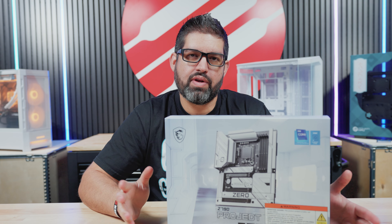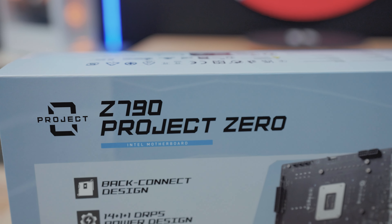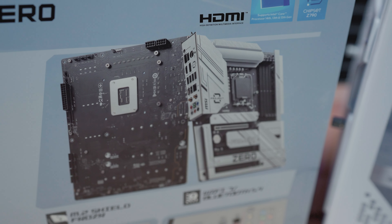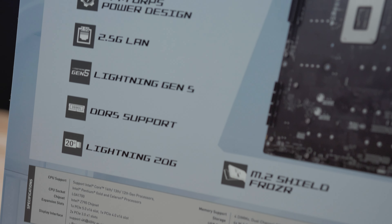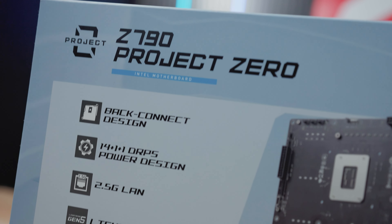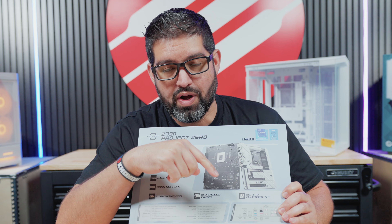What is BTF? You're probably wondering what in the world does that mean. Well, it means Back to the Future. What they're doing now with these motherboards is they're actually routing the cables behind the motherboards — everything from not only the 24-pin and 8-pins, but also everything at the bottom: the USB headers, the power connection, the reset — everything you can think of is pretty much routed through the back of the motherboard. That's why you also need a specific case for this to work, which we'll review later in the video.